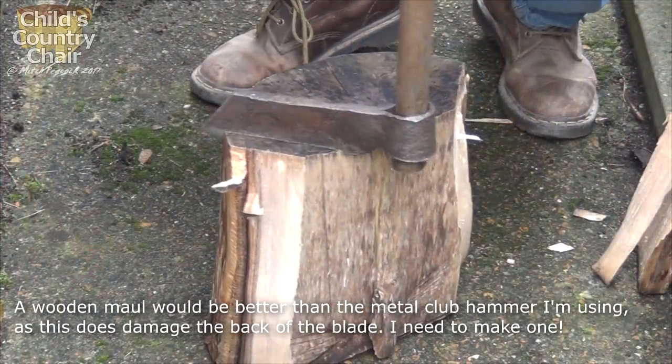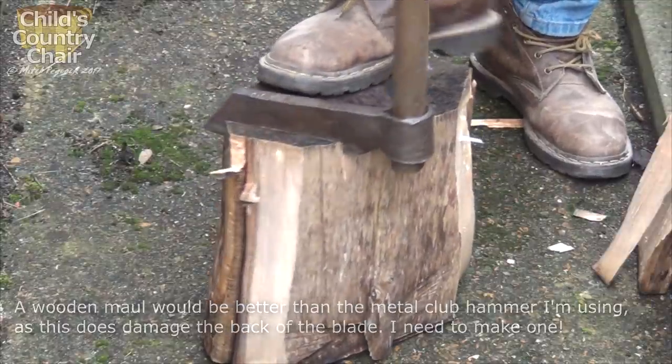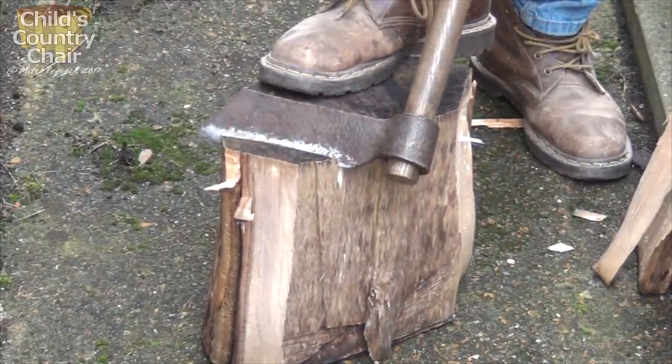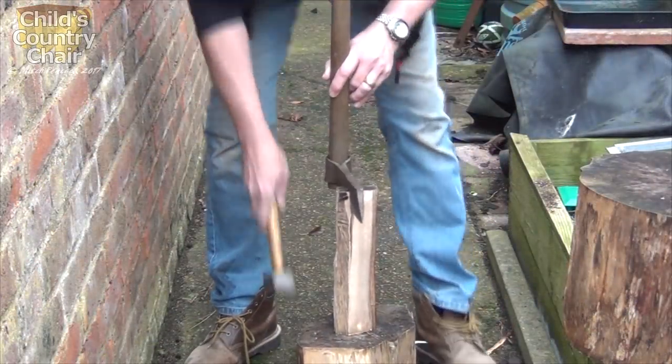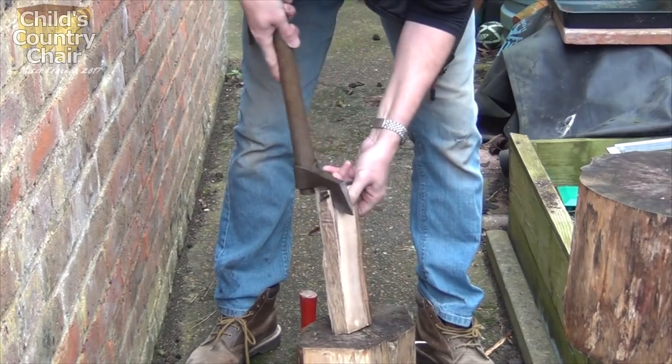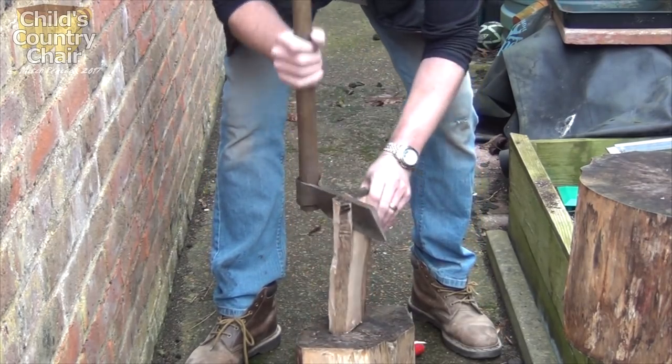A wooden maule or a rough wooden club would be much better than the metal club hammer I'm using here, as this does tend to damage the back of the blade. But thankfully this wood's splitting really quite easily without having to rain down heavy blows on the back of the blade. Anyway, I shall be making a maule at some point in the future.